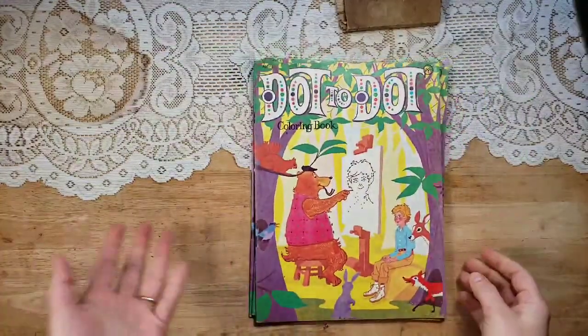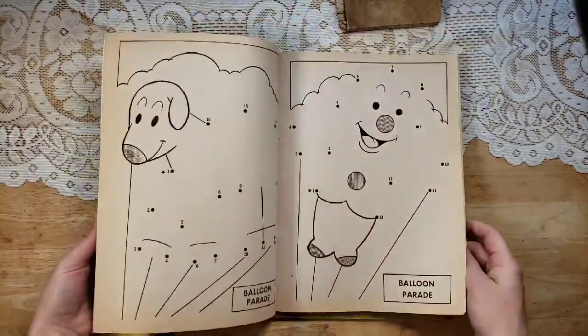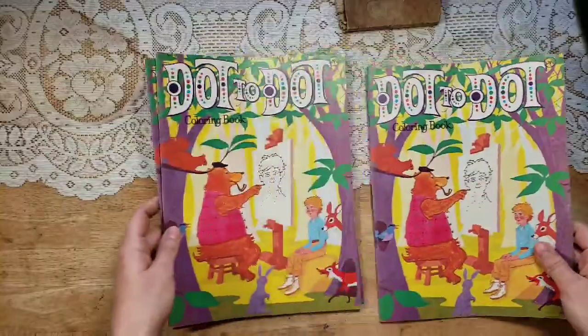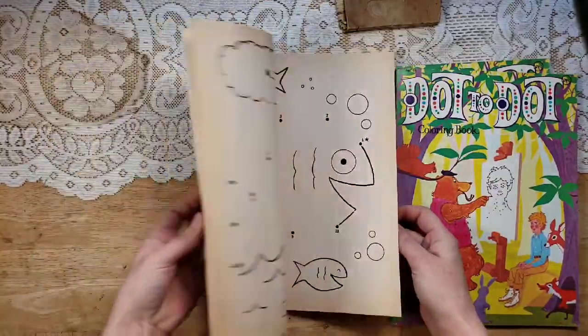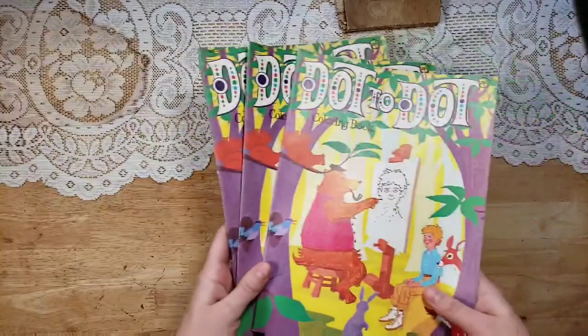These are really neat dot-to-dot coloring books. Look at all these dot-to-dots. I think they are so much fun to put into children's themed or just really eclectic journals because it's just totally different — something unique. These are from the seventies, 1975, and I have three of those available.